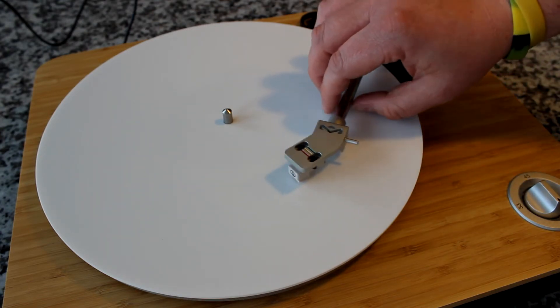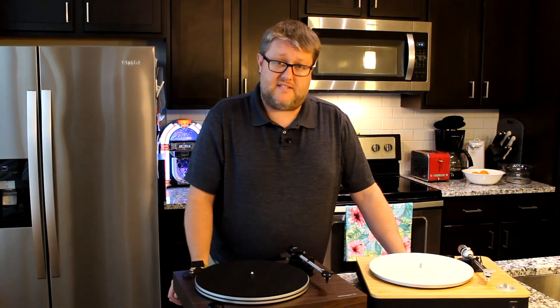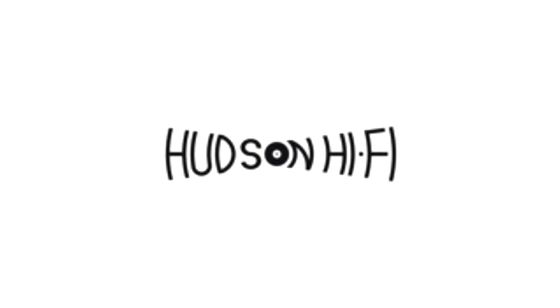So that is a properly set anti-skate. As you can tell, it's not that hard, although it is important to understand what anti-skate is. For more tips and tricks and ways to improve your turntable, be sure to check out our instructional guides like this one.